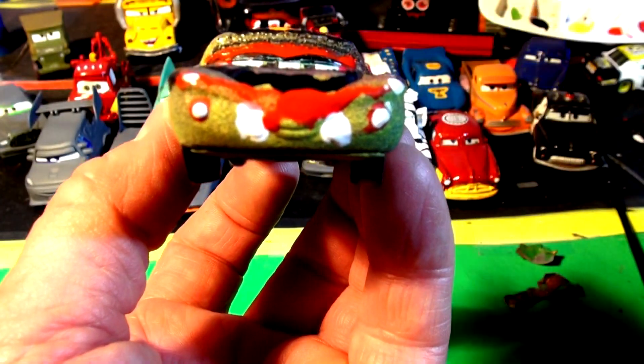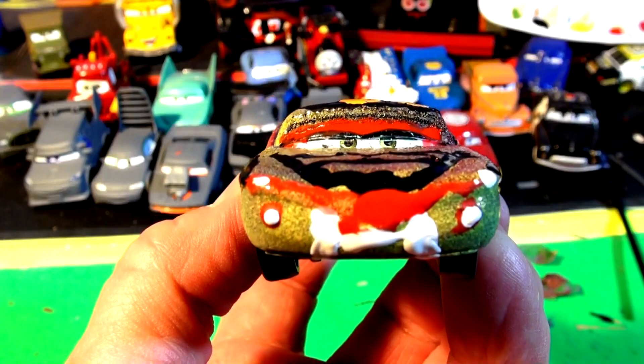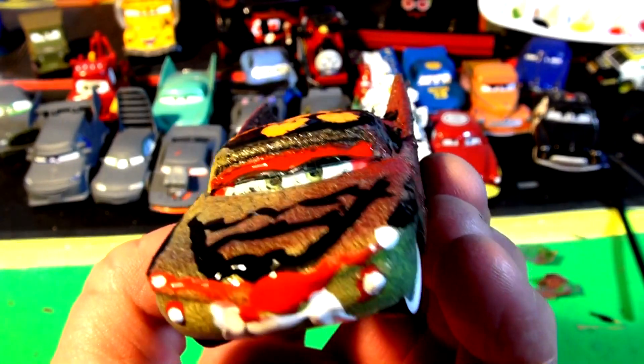Whoa, Flow looks really scary. What do you think, folks? How does scary Flow look — Transylvania Flow?